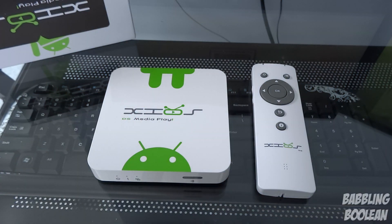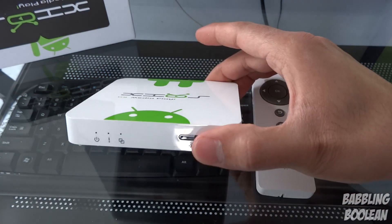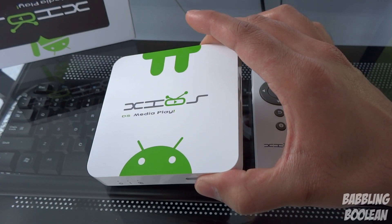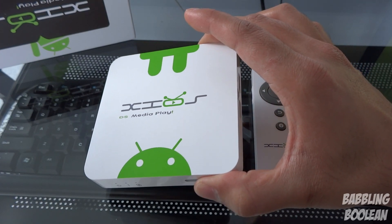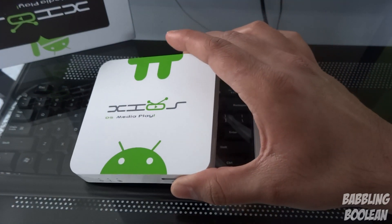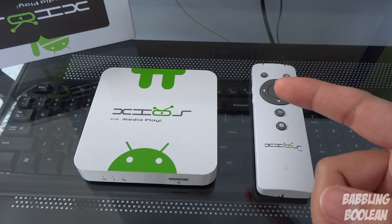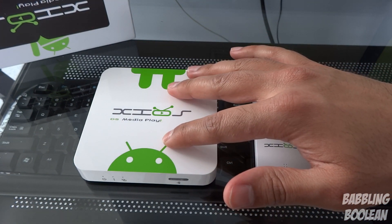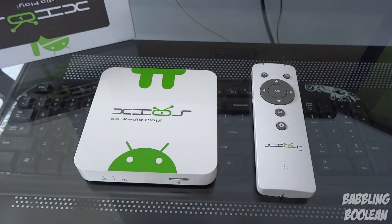Hey, what's going on everyone. In this video we're doing a review of the PIVOS XIOS Android media player. You also have the option to flash XBMC as the native client so you can natively boot into XBMC, however you can't run Android at the same time. There is a separate XBMC Android app which you can use if you're running this device on the Android OS instead.